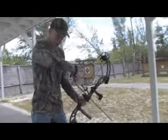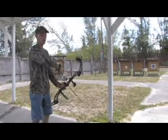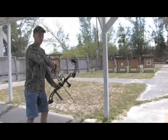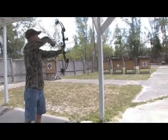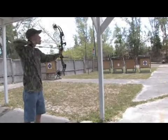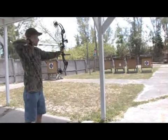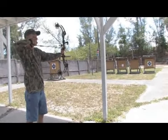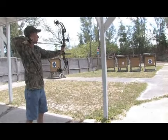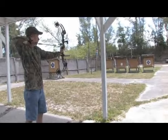Once again, I shoot with a slightly open stance — most people are different depending on what's comfortable to you. From there, what you want to do is hold the bow straight out and pull right back to the side of your face. My particular anchor point is my first knuckle tucked back in behind my ear, and from there I rest the tip of my nose on the string.